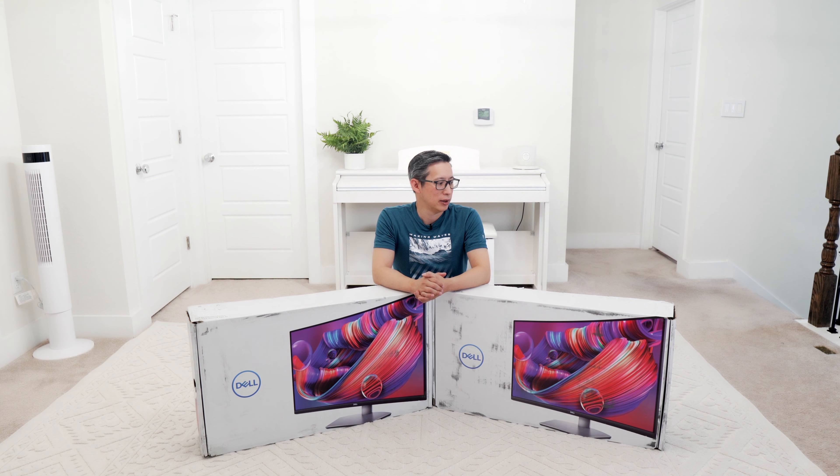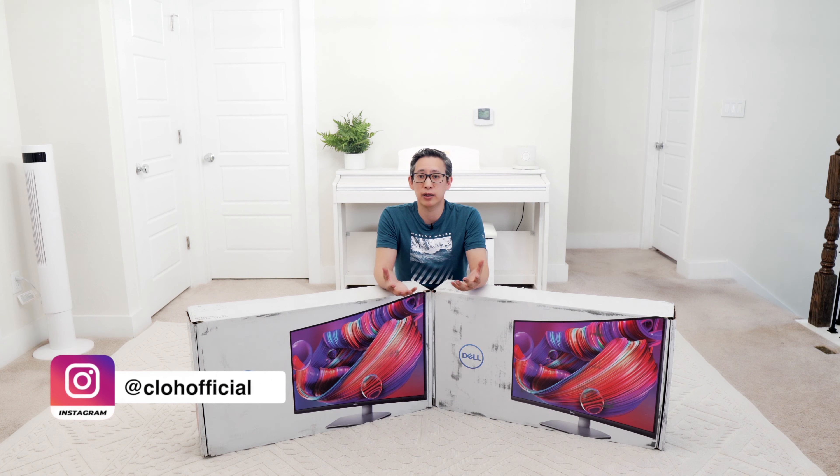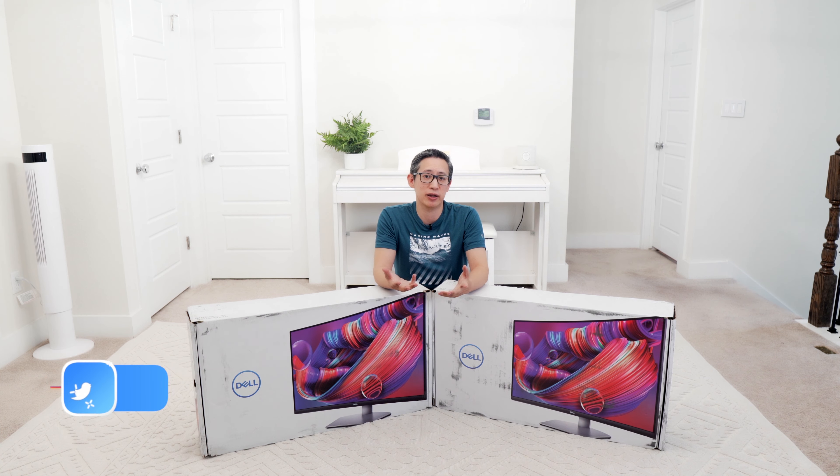What's up guys? Welcome back to my channel. So this week is pretty much becoming a week of Dell products. If you look back at my previous videos, I unboxed my all-new XPS that I received, and then I also unboxed and reviewed the all-new Alienware gaming chair that I received.